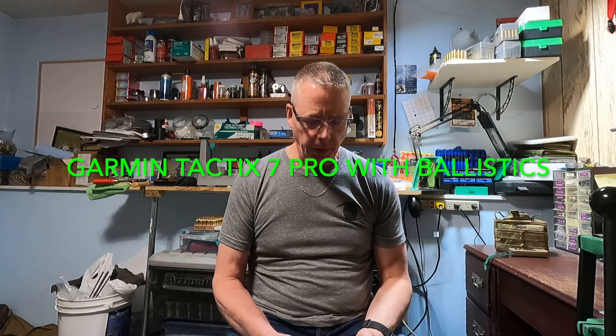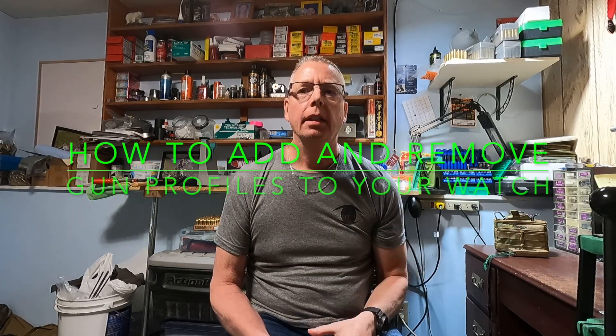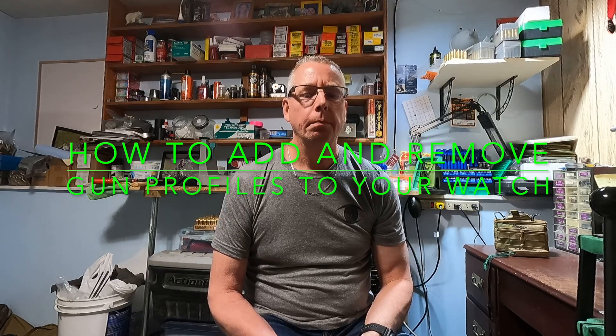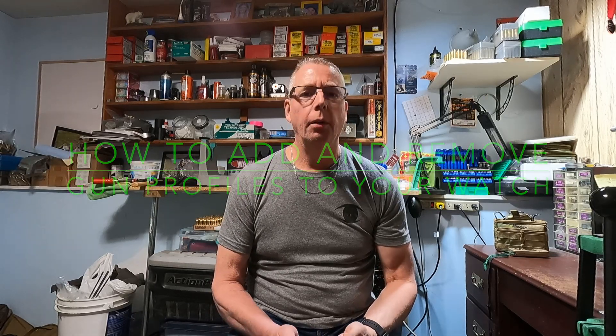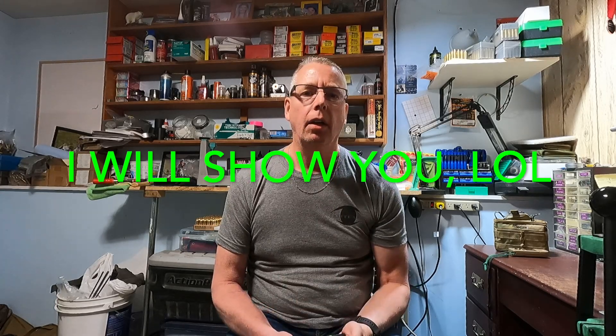Hey everybody, Al here from BC Xtreme Outdoorsmen. Today I'm going to do a little video on how to put bullet profiles into the new Garmin Tactic 7 Pro. I'll be doing that with the Garmin app called AB Snaps by Garmin, and I'll also show how to do it manually with the watch. It takes a little longer, but I'll show you how to do it that way as well.